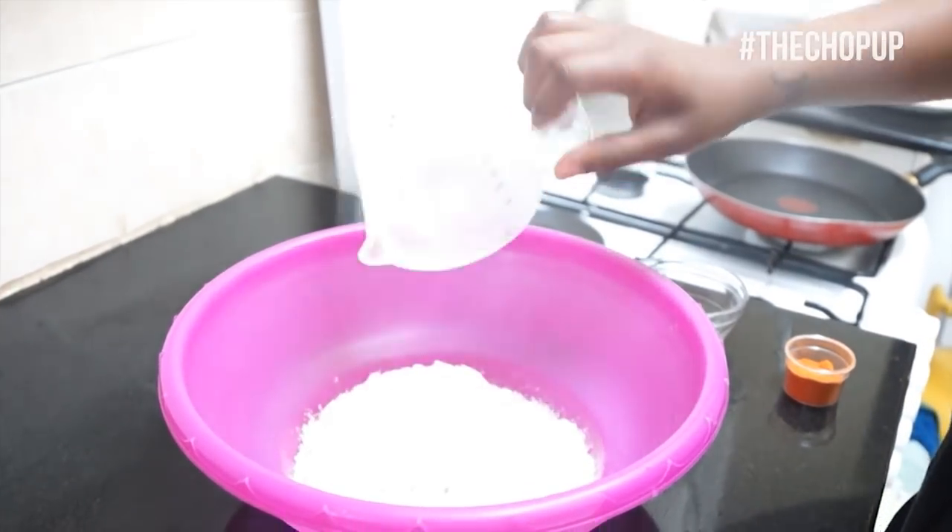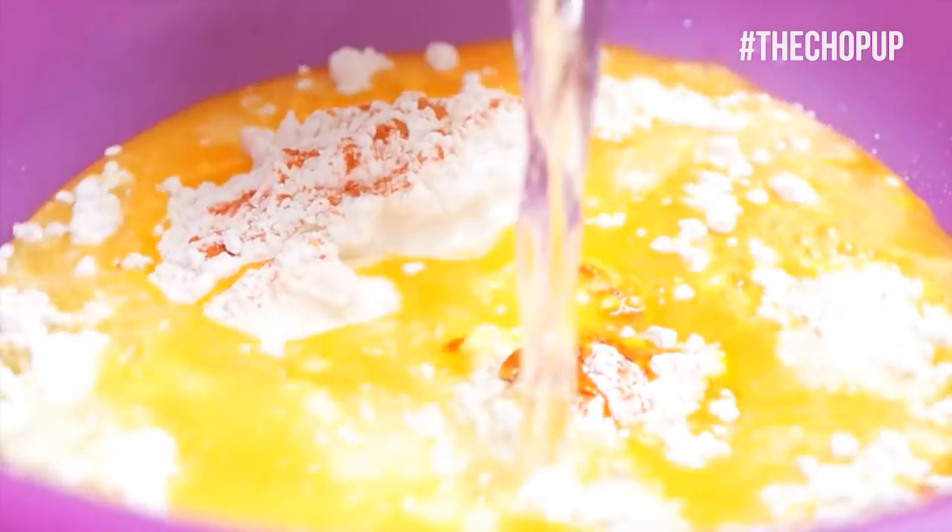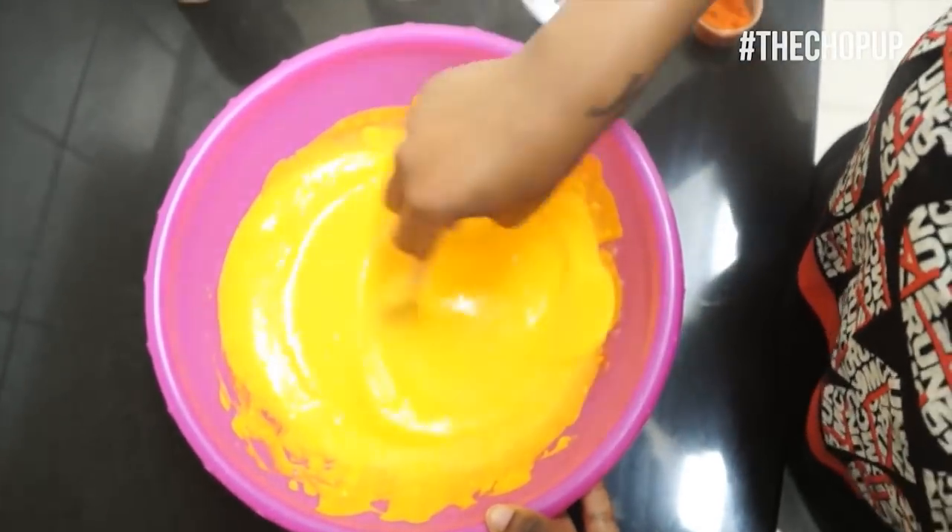In a bowl, pour in flour. Add a pinch of salt and cayenne pepper, then your food coloring. Pour water into your flour and mix until it's somewhat thick.